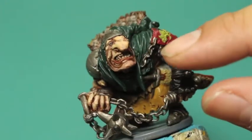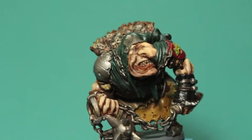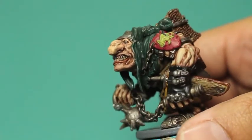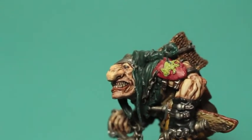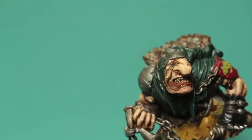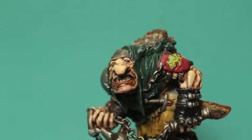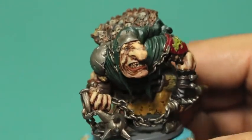For his bottom lip I wanted to pick it out, so I used a very watered down layer of Doombull Brown on his bottom lip. I picked out the teeth in Kislev Flesh, and then after an Agrax Earthshade wash it really just picks out the detail on each individual tooth and does all the work for you. He's got little bags under his eyes so I painted those with Stegadon Scale Green just to give it kind of a bruised and unhealthy look.